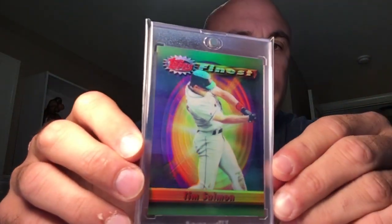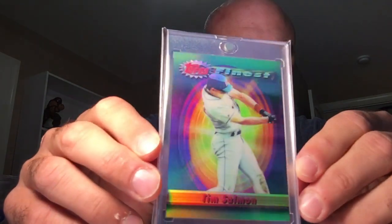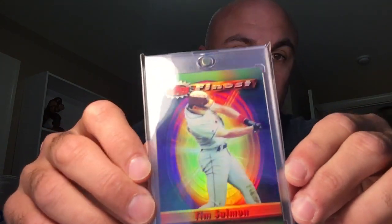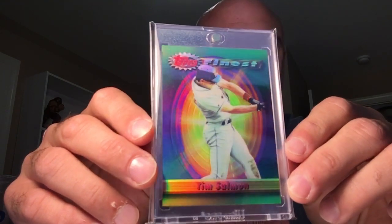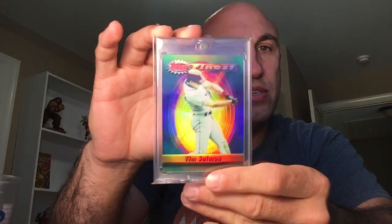Next up is another cool card — the 94 Finest Refractor. I like these a lot, not as much as the 93s, but they are still cool. I don't have the Frank; would like to get that one. I actually have two of the 94 Salmons.